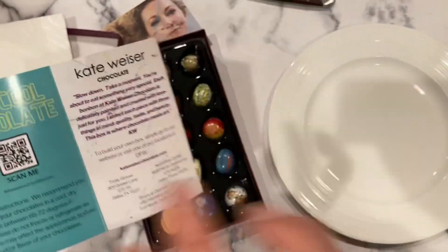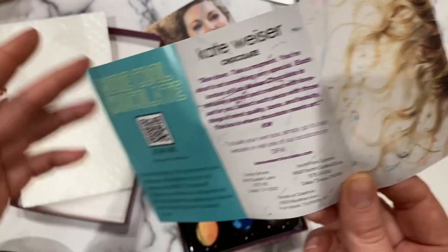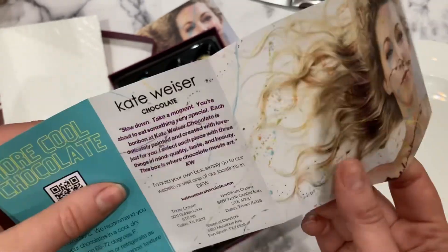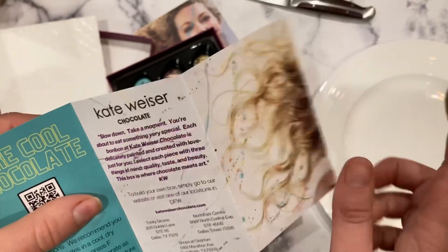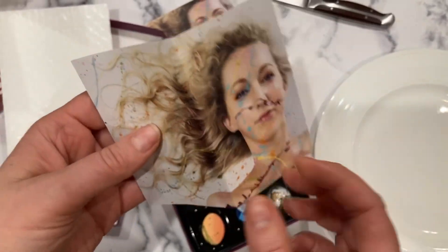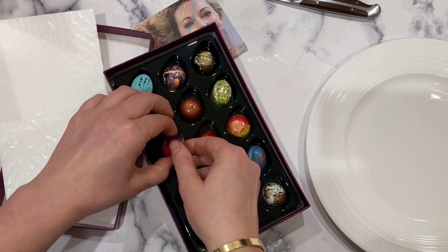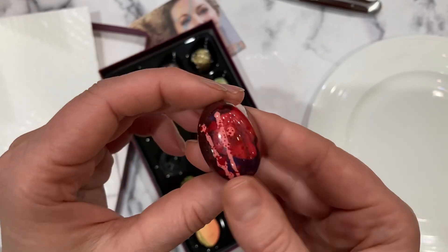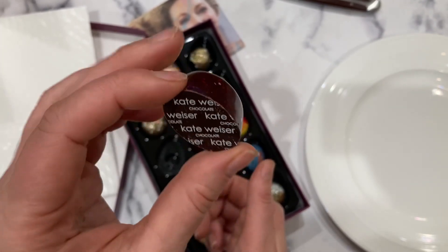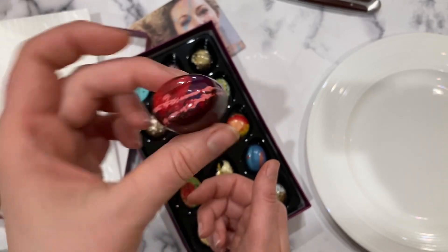There are care instructions, which is great because as a consumer I want to know how to store them. I'd be tempted to put them in the fridge, but that's a big mistake - don't put your chocolates in the fridge. I love this note: 'Slow down, take a moment - you're about to eat something very special.' That's how people should eat chocolates. Pick one, look at it, enjoy the gloss and colors, always flip it to see the bottom. Take a bite - don't put the whole piece in your mouth at once.